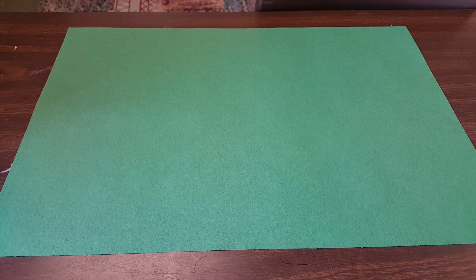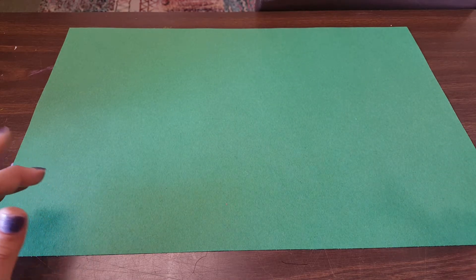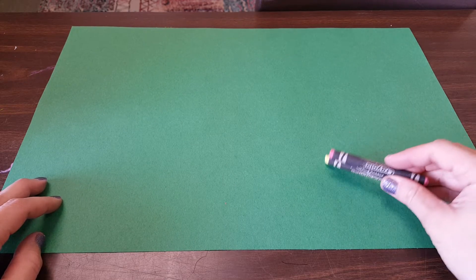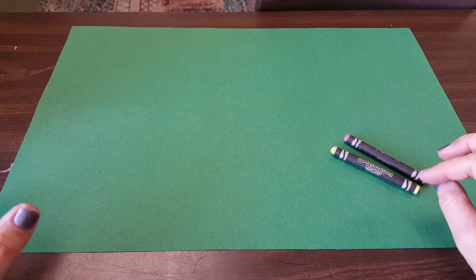Artists, today we are going to start a paper sculpture. We are going to be turning this piece of large construction paper into a three-dimensional lizard. The very first thing we're going to do is use some construction paper crayons on this paper to do some patterns.